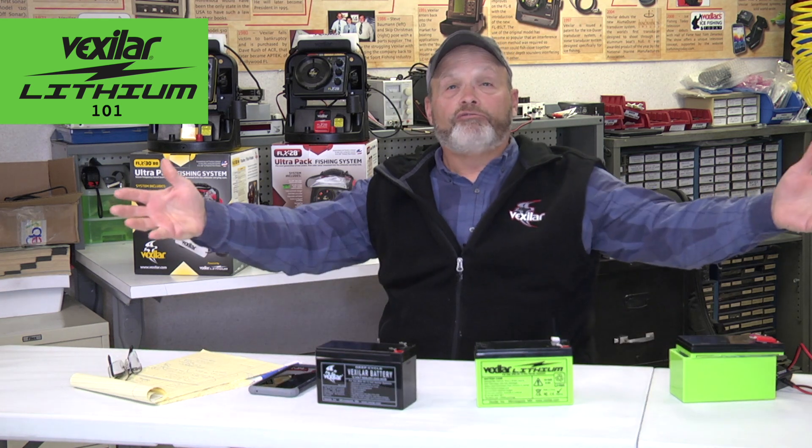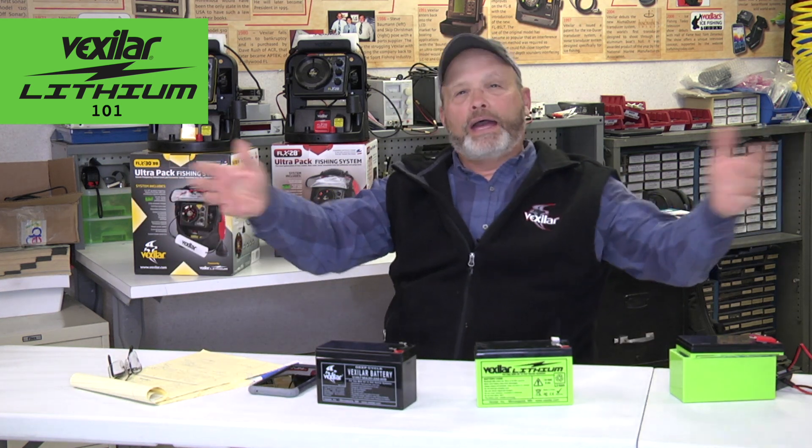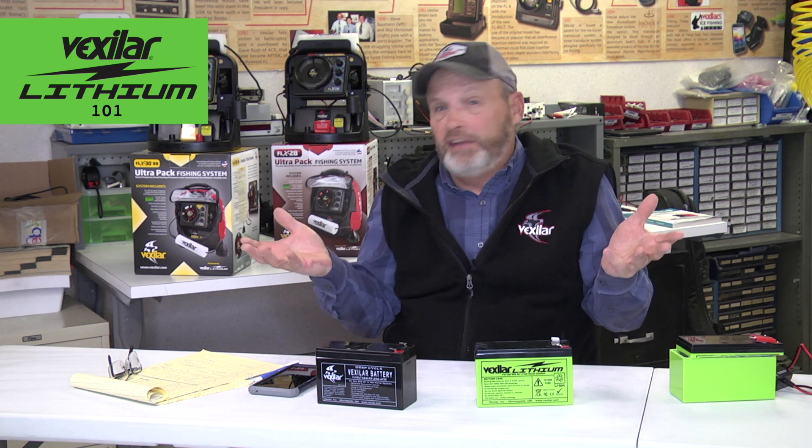Hi folks and welcome to the world of Vexilar lithium ion batteries. This tutorial about lithium is designed to give you more insight into why Vexilar lithium is so special, but it also helps you understand lithium ion batteries in general.